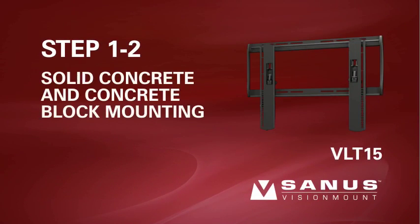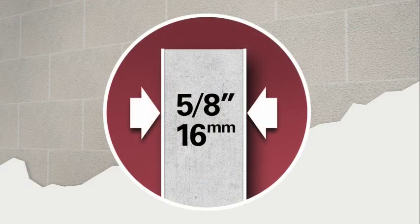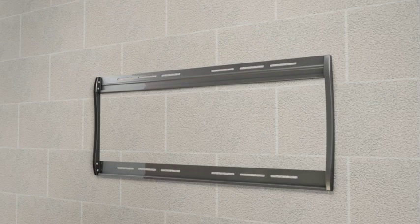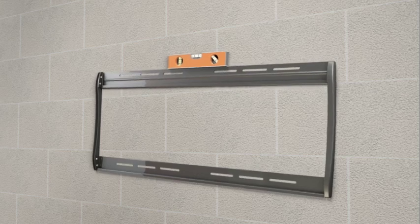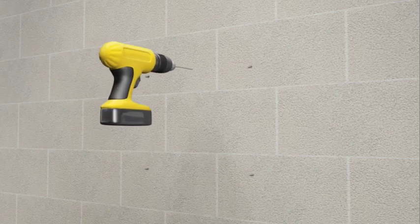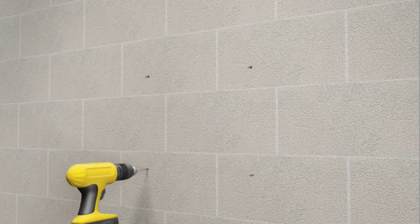Step 1-2: Solid concrete or concrete block mounting. Please note, for safe installation, any drywall or other wall covering material may not exceed 5/8 inch or 16 millimeters in thickness. Taking into consideration the overall size of your television, hold the wall plate against the wall to verify the correct height for your mount. Use a level to ensure the wall plate is square before marking four hole locations with a pencil — two in the top row of slots and two in the bottom. Using the 5/16 inch masonry bit, pre-drill four holes to a depth of two and a half inches.